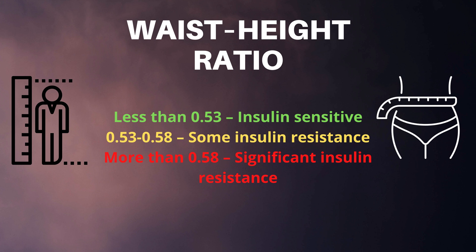How to interpret your waist-to-height ratio results: less than 0.53 means that you are insulin sensitive; 0.53 to 0.58 means that you have some insulin resistance; and more than 0.58 indicates that you have significant insulin resistance.